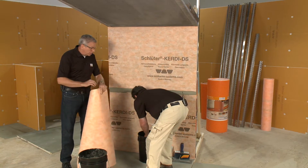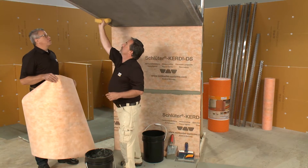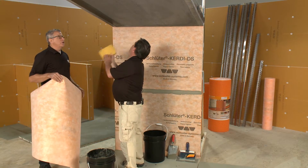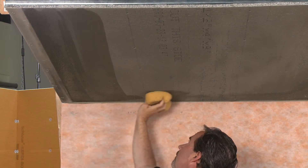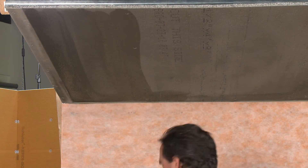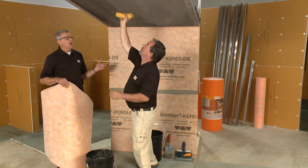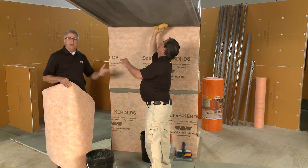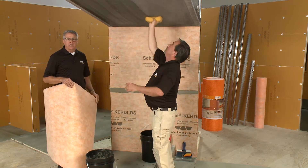So I've got a piece of DS here, just like the stuff on the walls. Concrete backer board can be very thirsty, so it's a good idea to give it a little drink of water. Brian's got a sponge and water and is lightly applying a little bit of moisture into that board. It's going to soak that right up, and then we'll be ready to apply our thinset.